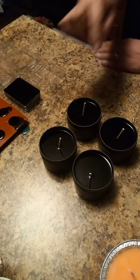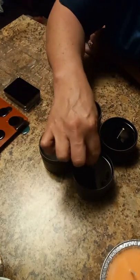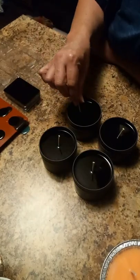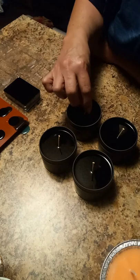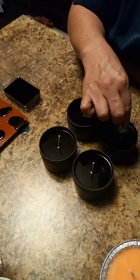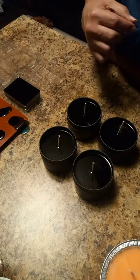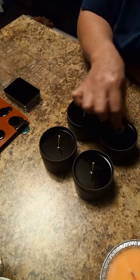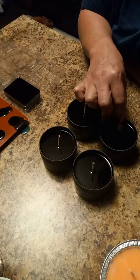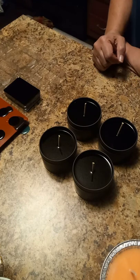Before I walk away from the tins, I come and straighten my wicks up. As you can see, I don't have wick holders on these — I just straighten them by hand. I'll come back one more time before they cool completely to make sure they're still in the right place. Me wiggling these around is not going to change the beautiful smooth tops that I get.